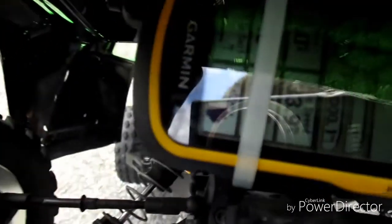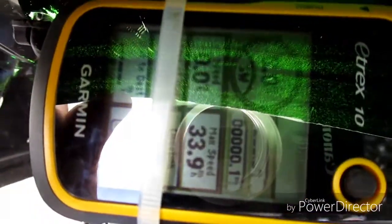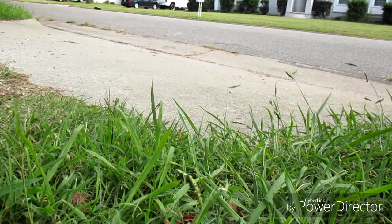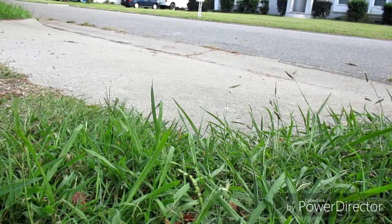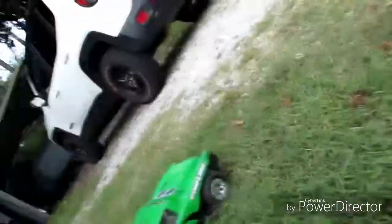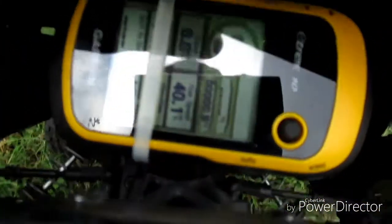Alright, let's see if it shows the top speed — check this out. That's hard to see, there's a glare — 33.9. Nowhere near as fast as I wanted to. Alright, let's see if we got any faster — got a better run up that time. Oh yeah, 40.1! So I think that's about as fast as we're going to get this thing with this battery.